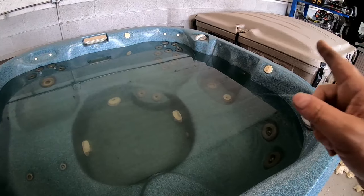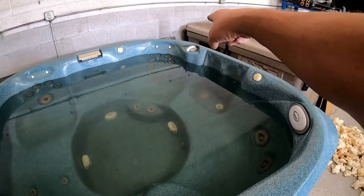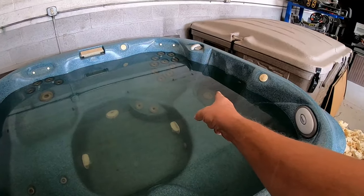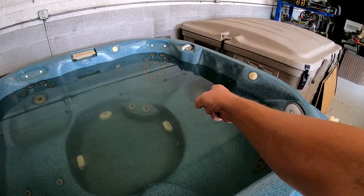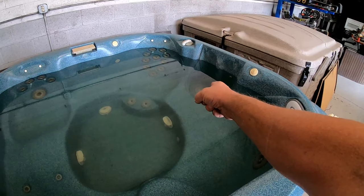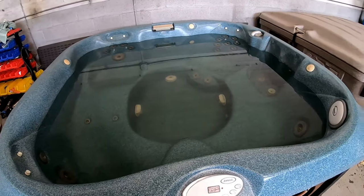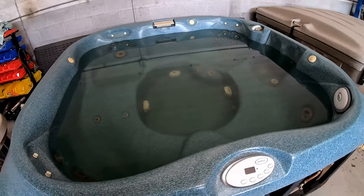Before you turn on the hot tub, make sure your filters are out, your diverter valve is in the center, and all your jets are open. I happen to know all my jets are open because when I stuck the sump pump with the transfer hose into the filter port, it was blowing water out of the jets. These little things make filling a hot tub that much more pleasurable.